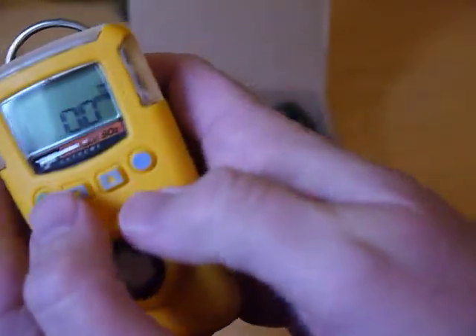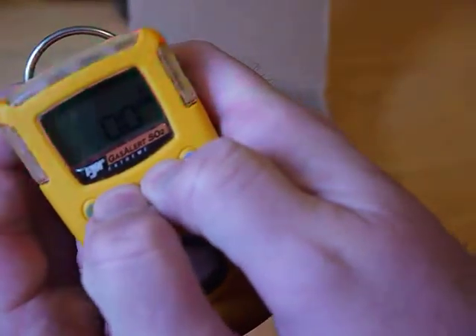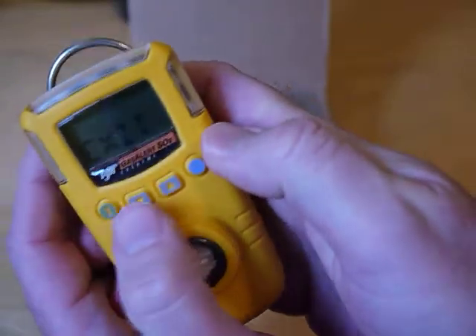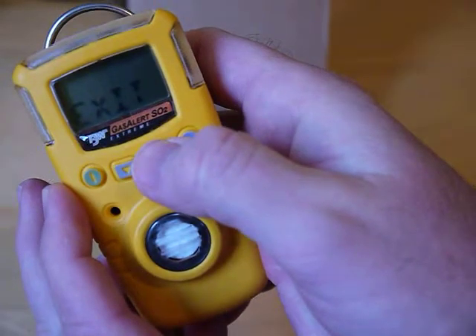It's showing 0.0 SO2 right now. To get into the user menu, hold these down until you see the option. Now you can click through — I'll go the other way here, clicking up right now.